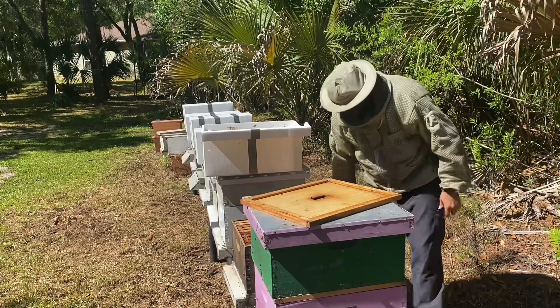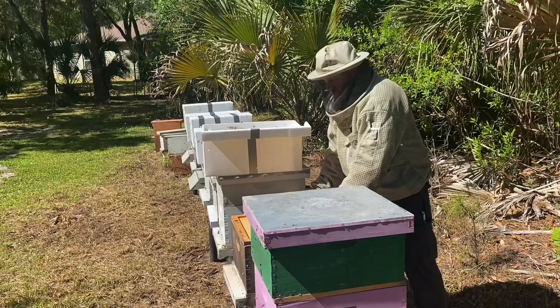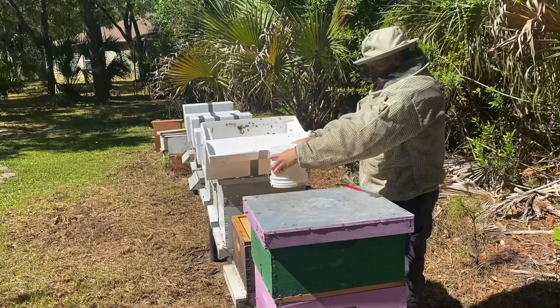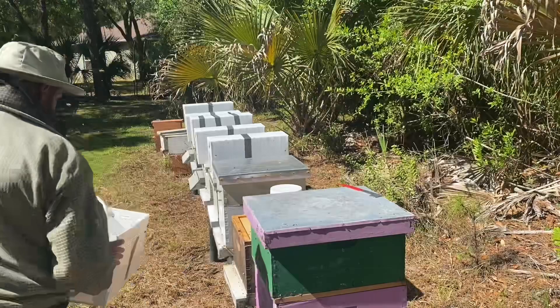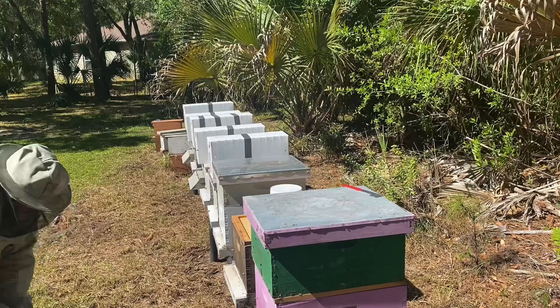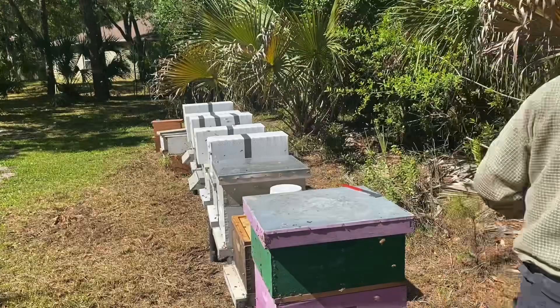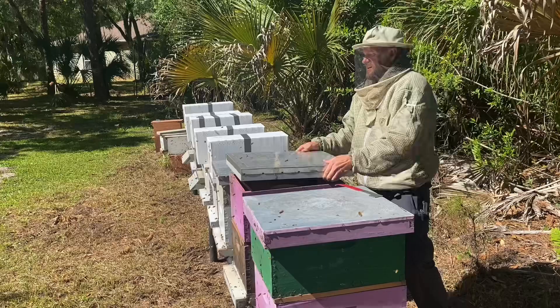Make sure all your frames are pushed together, then put your lid on. I forgot to put the bees in — dump them in there. I'm going to skip the next one since you don't need to see the same thing over and over again, and then I'll do the next one for the center method.